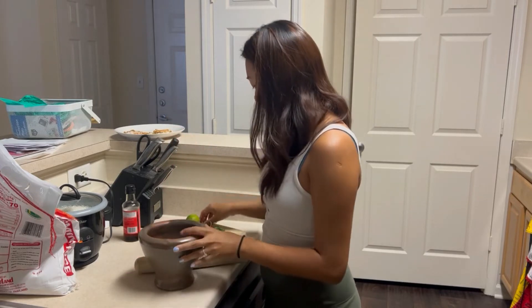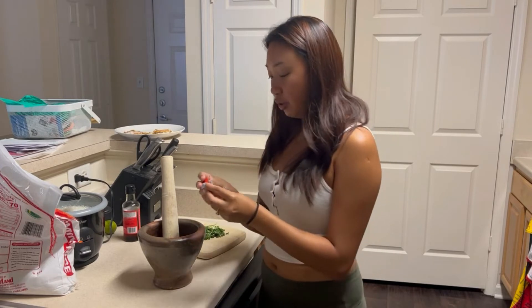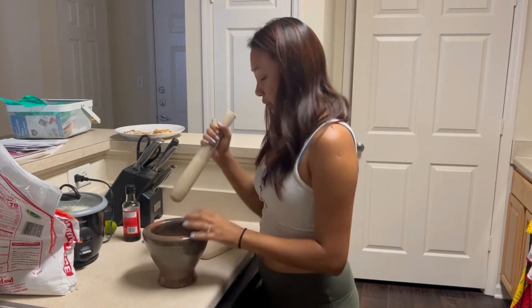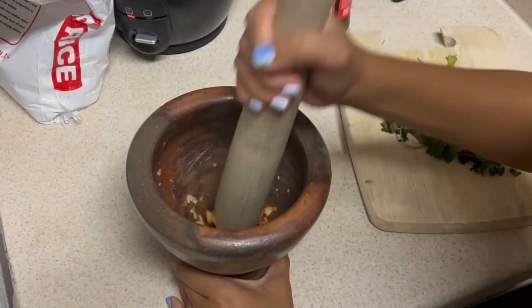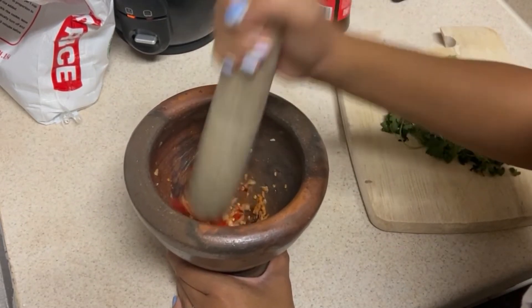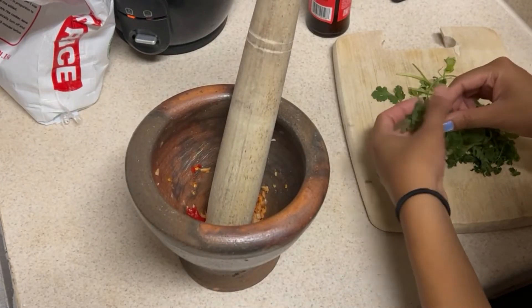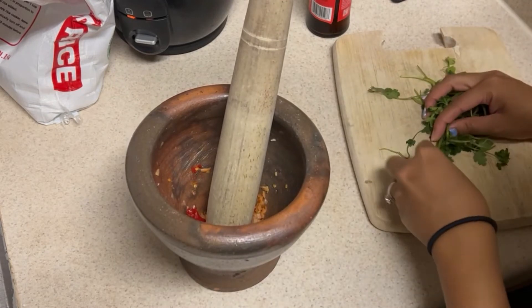Now I'm going to add the chili. You can split them to make it easier, but I'm just going to throw them in whole and then mash them. Then I'm going to throw in some leaves of cilantro.